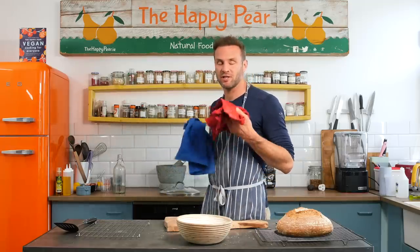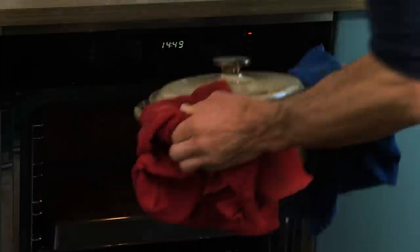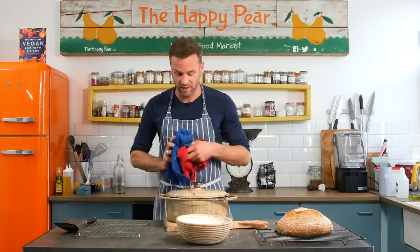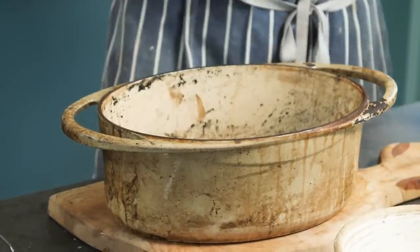I'm going to show you how to use a Dutch oven to get a wonderful crispy crust. A Dutch oven is simply a cast iron casserole dish. I've preheated mine in the oven at 250 degrees Celsius for 20 minutes until it's piping hot. This is my Dutch oven — it's piping hot so just be really careful. I'm going to take the lid off and leave it out.